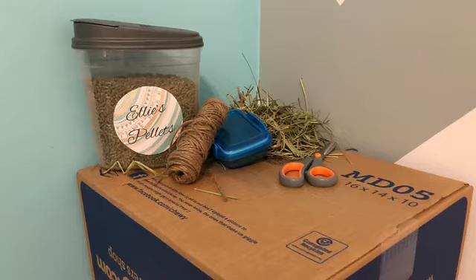Hey guys, welcome back to another video. This video is inspired by Stormy Rabbits, but today we're going to be making a DIY rabbit toy. You'll need pellets or treats, twine, hay, scissors, and a box or a platform to do it on.